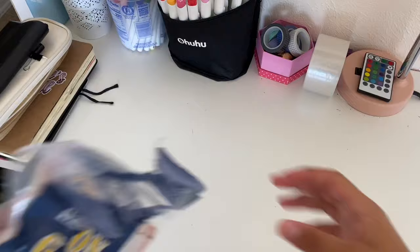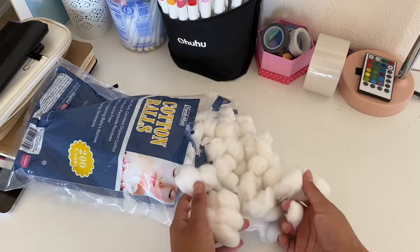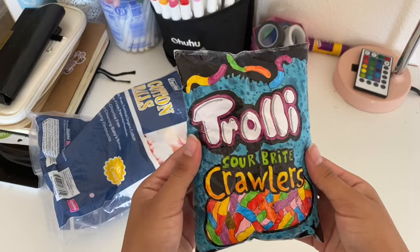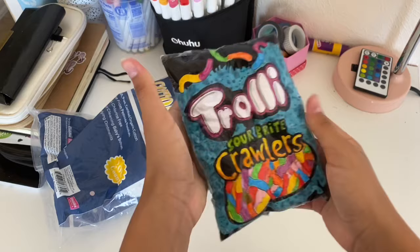The fourth thing you can use are cotton balls. I've never used them in my squishies before, but a lot of people tell me it's pretty good. You can either put the cotton ball straight into the squishy or use a second method. The squishy turned out actually really squishy — cotton balls are a bit expensive but it's super slow rising. I'd really recommend it if you don't have stuffing.